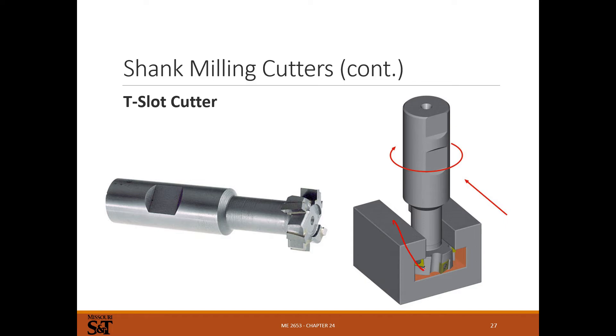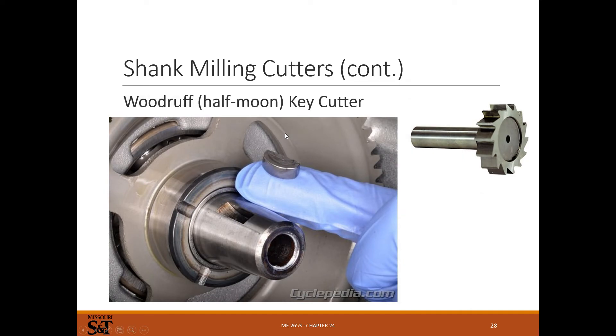T-slot cutters: sometimes you need to machine a T-slot — like in the table of a mill itself. You can't fake this with a CNC machine because there's no way to interpolate in and get that profile, so you still use a T-slot cutter. Woodruff key cutters are used for rounded keys — the cutter goes in perpendicular to the axis for cutting woodruff keys. For a regular square-bottom key way, you can mill that with a regular end mill, but for rounded woodruff keys, you need the specific cutter.